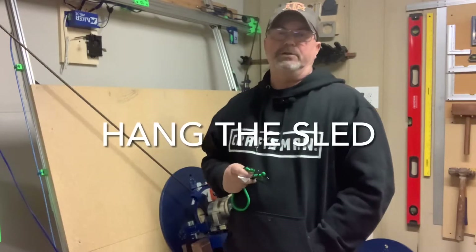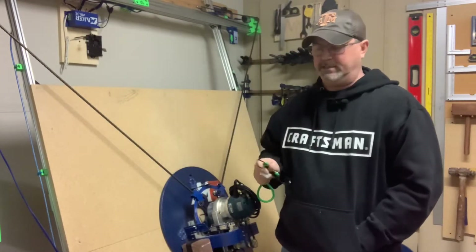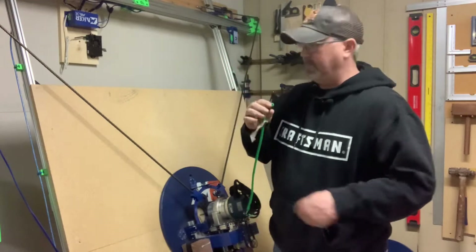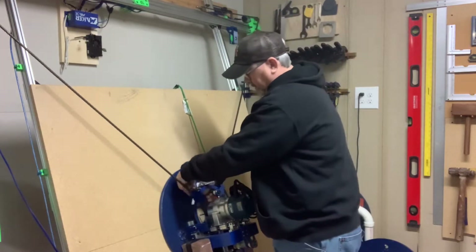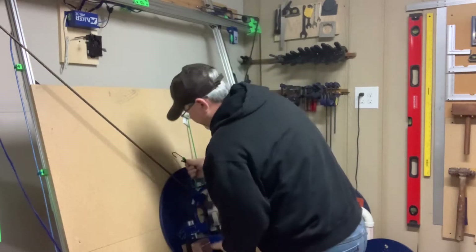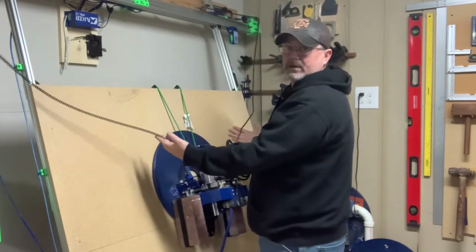The first step is to disconnect your sled from the chains, which means you need to hang your sled somewhere. I like to use a little bungee cord — I wrap it around the top side, underneath the front arm, lift the whole system up, and hang it so the weight is off my chains.